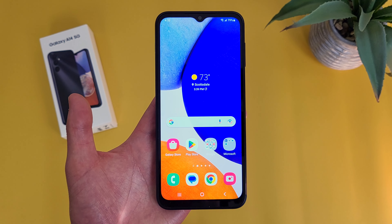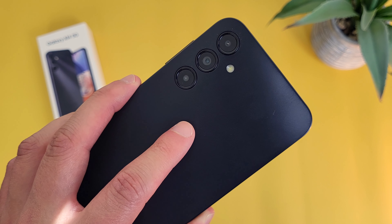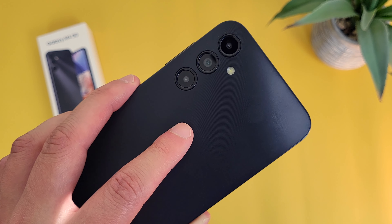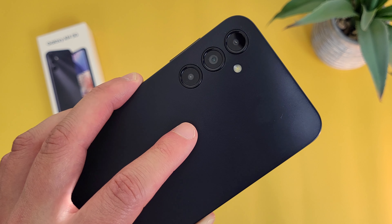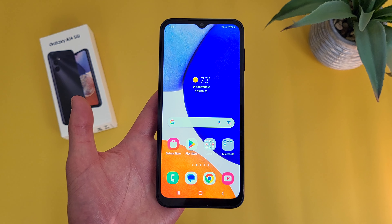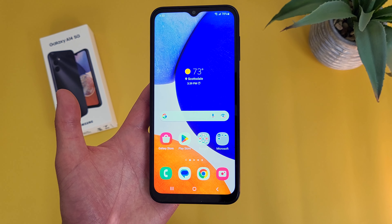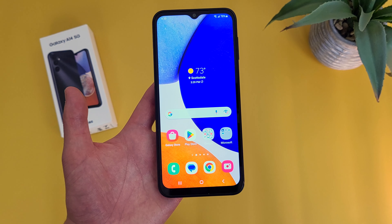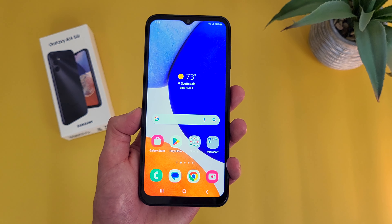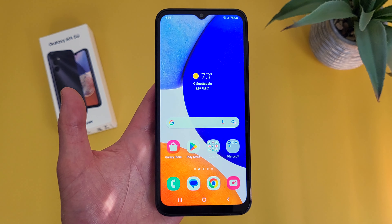Taking a look at the camera setup, the front-facing camera uses a water drop-notch design and is 13 megapixels. On the back, we have a triple camera setup with a 50 megapixel main camera, a 2 megapixel macro camera, and a 2 megapixel depth sensing camera. Unfortunately, there's no ultrawide camera, which in 2023 is really too bad. An ultrawide camera is such a common and useful feature — I've even seen $100 phones that have one — so it doesn't make a whole lot of sense why Samsung wouldn't include it.